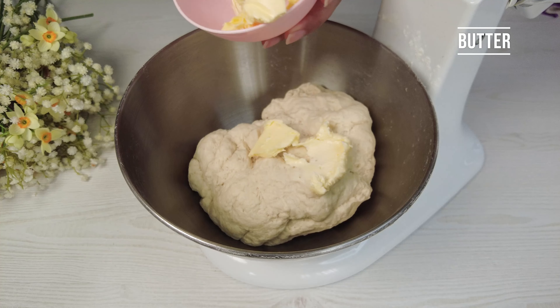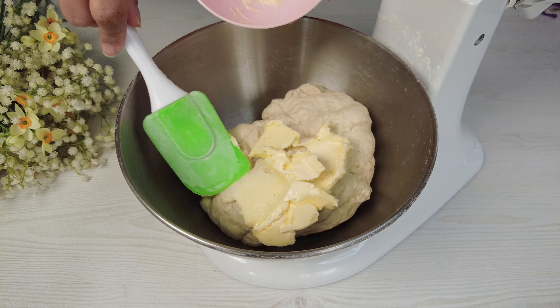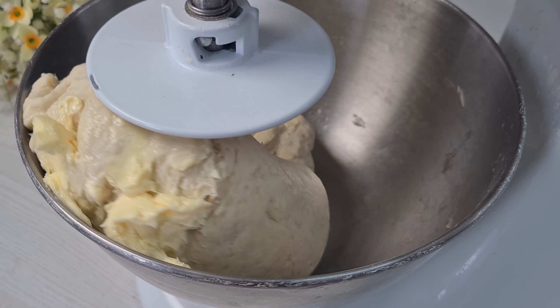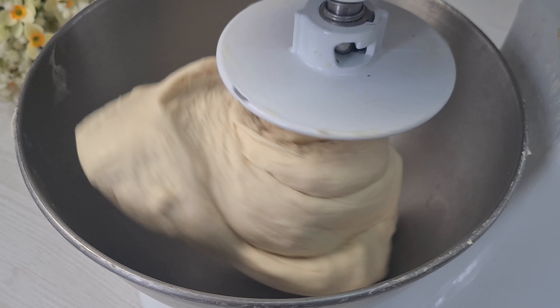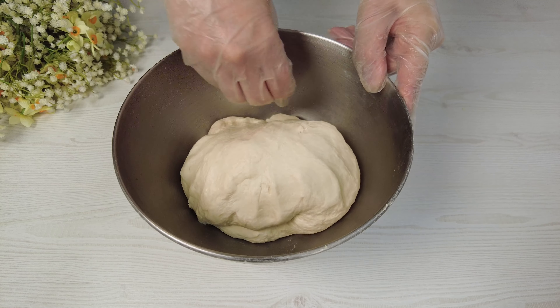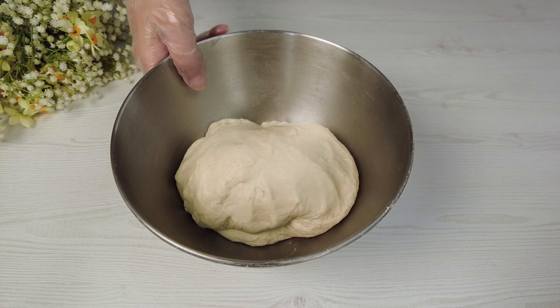Add butter. Beat the dough up to 10 minutes. Leave it aside for 2 hours.